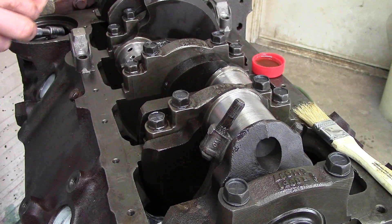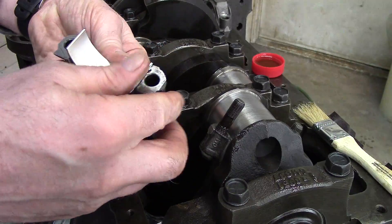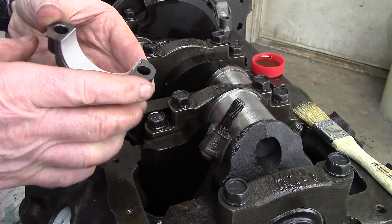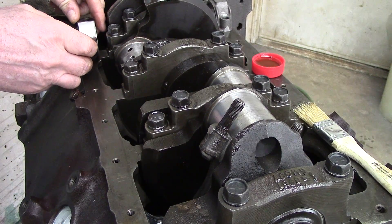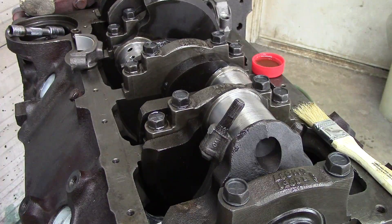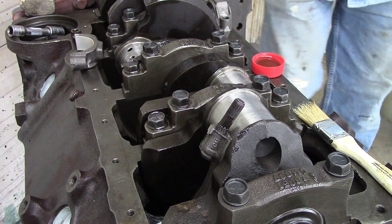Put the other half of the bearing into the lower section of the rod. That one we do not want to put any oil on, because that one we're going to plastic gauge. Now we'll move over to the opposite side.